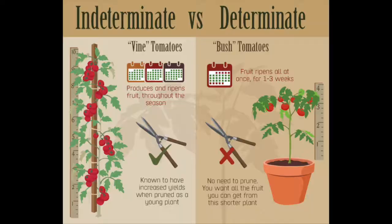What I have are a combination of determinate and indeterminate tomatoes. The determinate tomatoes tend to be bushy and can be held up with a tomato cage. They will produce a lot within a short period of time, roughly three to four weeks, and then be finished.